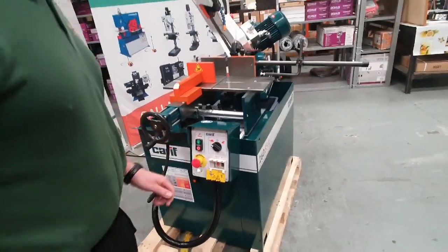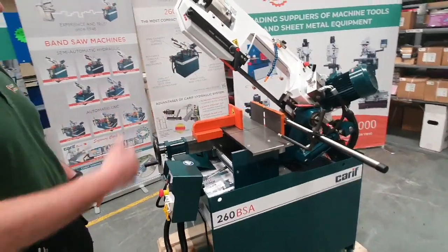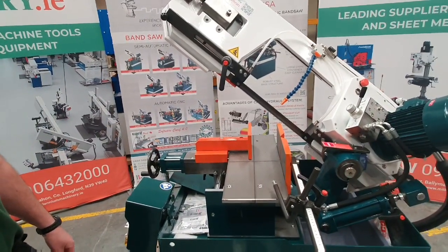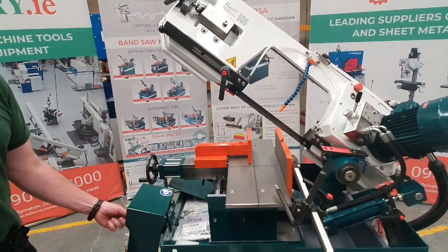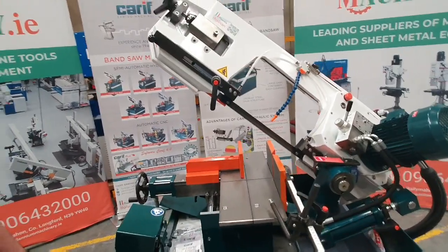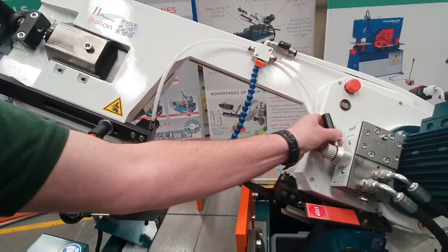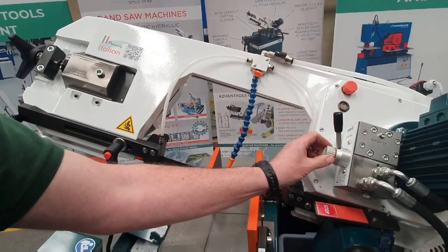If we start the saw, you'll notice that the vise closes and the feed will start. This is in our slower blade speed. I can turn this up here to our fast blade speed. Feed rate is controlled with the lever, and pressure is controlled here with the knob.